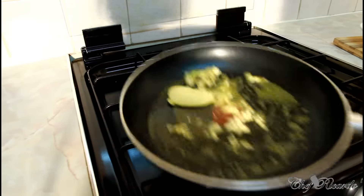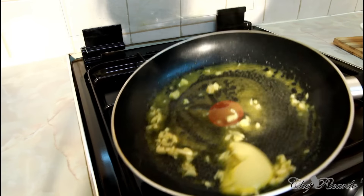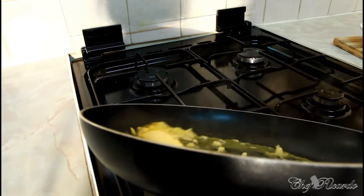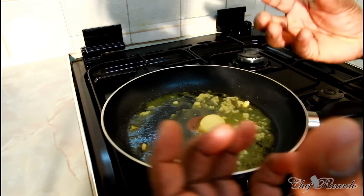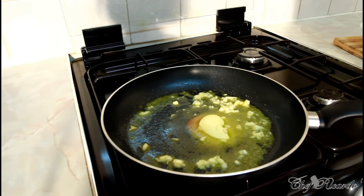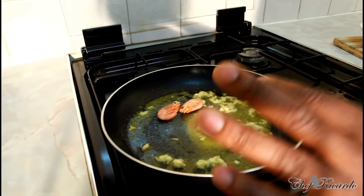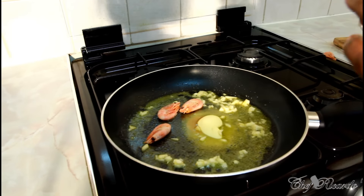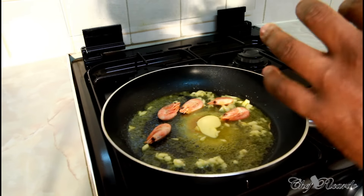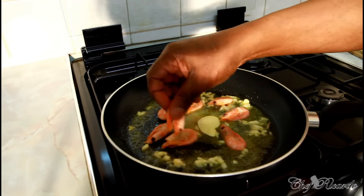You can see the butter just melting all over the frying pan with the garlic, getting that lovely flavor and texture. Now we're going to put in the prawn, just like this. You want to have it at a medium-sized heat — don't put it on high heat because the high heat is just going to make it burn up everything. You want a nice lovely texture and flavor from the garlic and the butter.